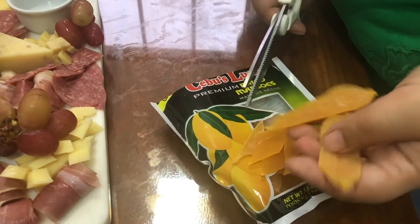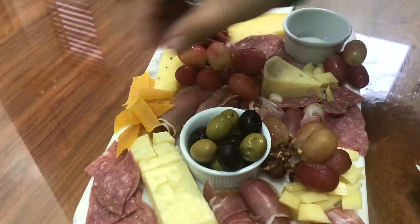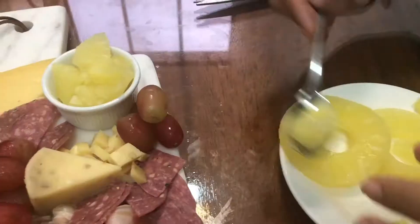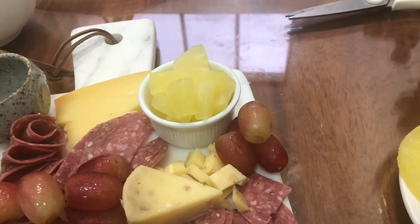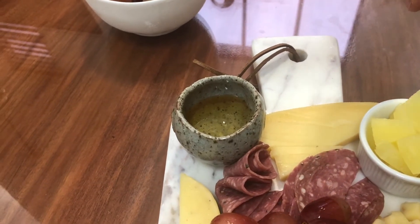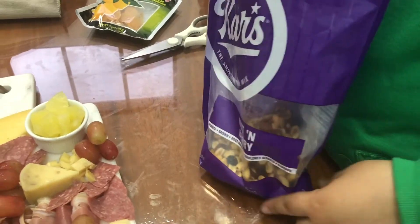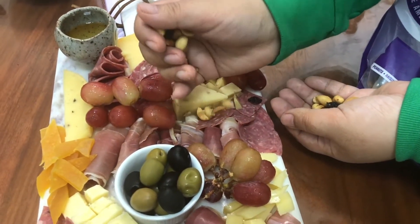Dried mangoes are popular in the Philippines, so we are adding some dried mangoes here, cutting them into small bite-sized portions for easier intake. For a bit of contrasting flavor, I'm also adding slices of pineapple chunks, and this will go into this bowl. Now it's time to pour in our honey, because cheeses taste a lot better with a drizzle of honey. You can also add fruit jams like blueberry or strawberry jams. Our cheese board is starting to take shape, but we still have our dried nuts and chocolates to serve as our perfect filler, beautifully filling every little gap.